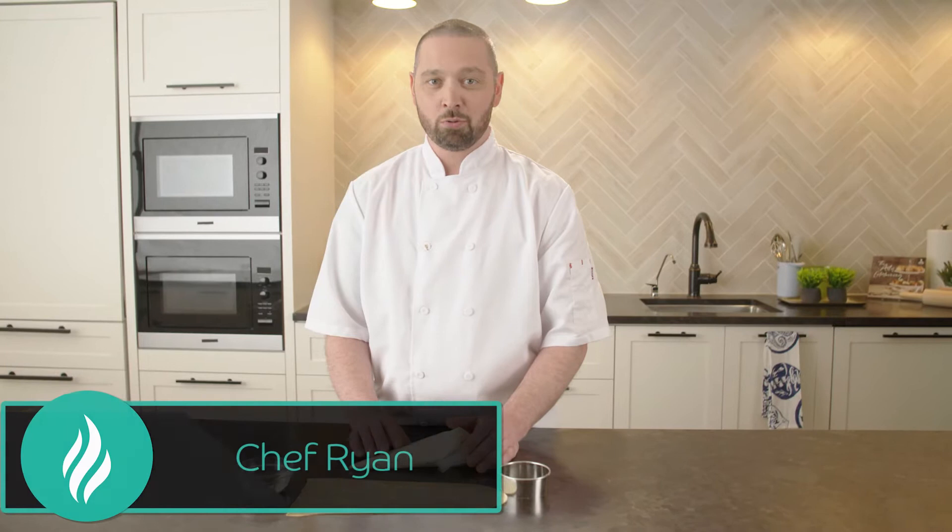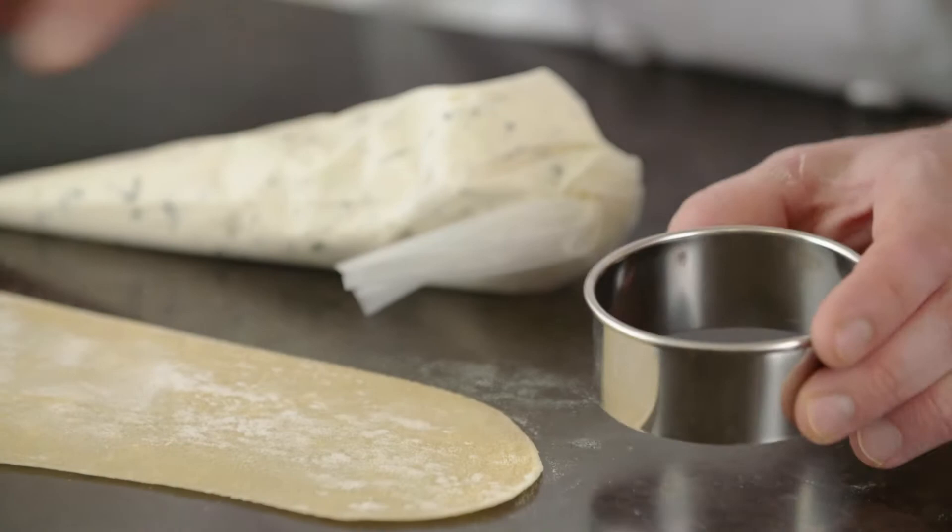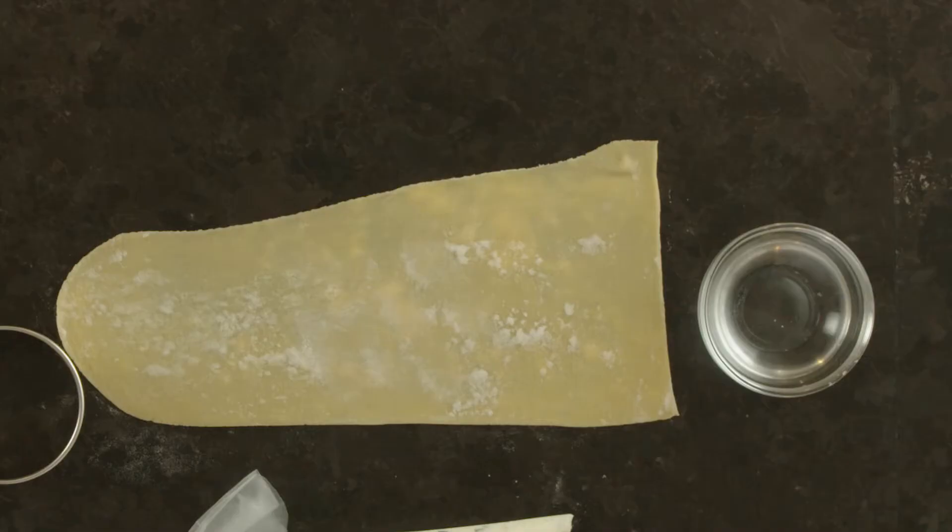Now that we've got our pasta dough rolled out, we're going to talk about making tortellini. I love making these because the presentation on them is fantastic. All we need for this one is our simple basil ricotta filling. We've got a ring cutter here and a little bit of water for sealing the edges.